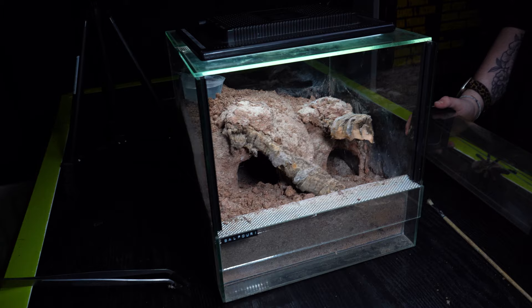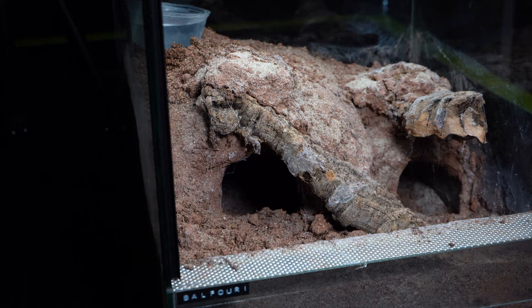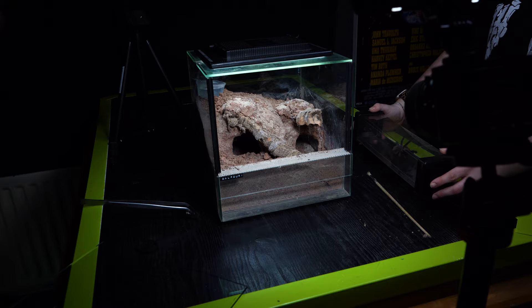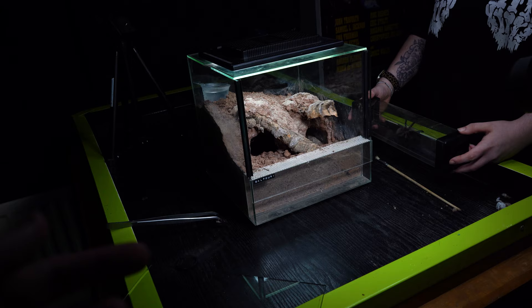So we've tried to clean it up the best we can — this was caked with web literally all over the enclosure. But actually before we rehouse this girl, let's show a little brief history. I'm going to make you guys wait — I'm going to show you some history about this girl and this tank. Let's go back in time for a little recap, and then we're going to rehouse her.